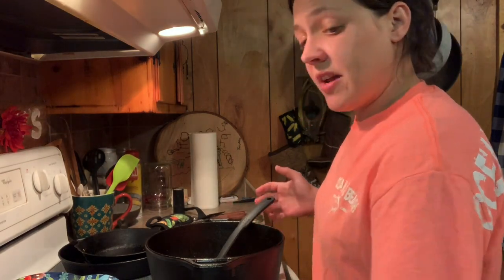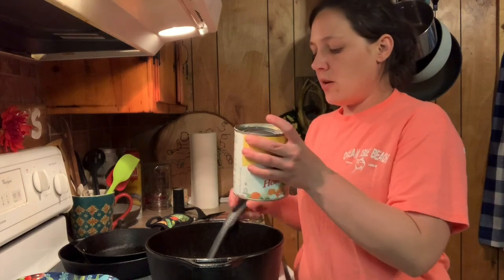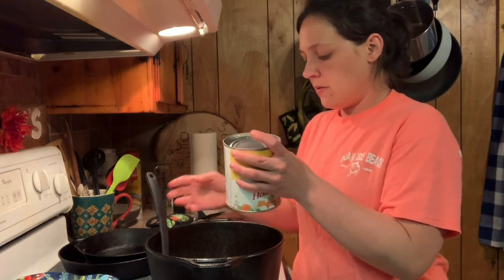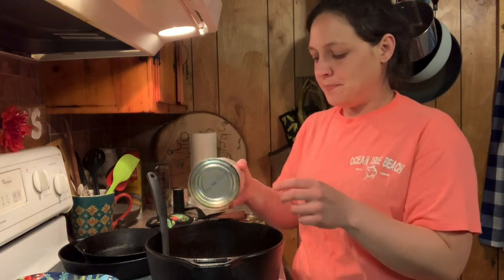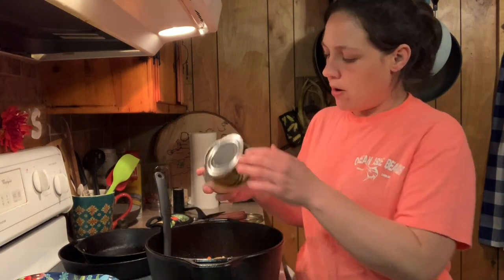Next thing is a can of mixed vegetables. I love the Veg-All home style vegetables — if I do have to use canned vegetables from the grocery store, these are my favorite. They're big old chunks of carrots and potatoes and peas and things like that. I'm just gonna dump the whole can in there. I did drain this beforehand so I don't make my liquid too thin.